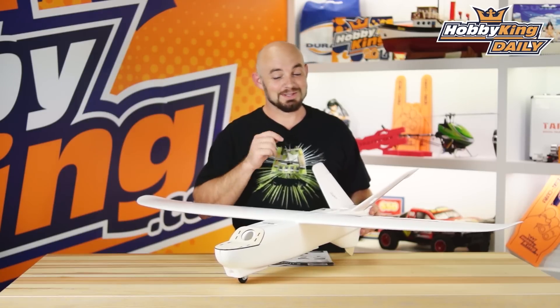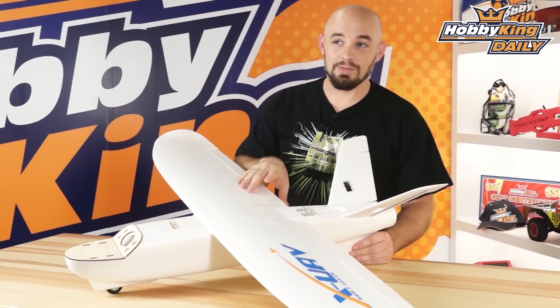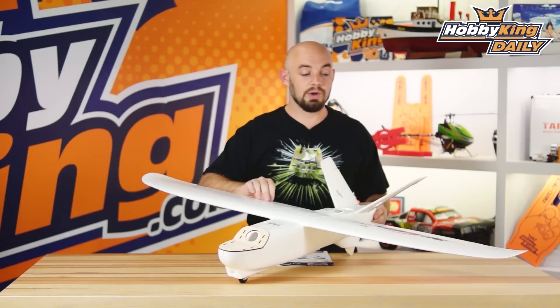Obviously, as the name implies, it's a little bit smaller, a little easier to transport, things like that. This airplane has a 1300 millimeter wingspan and is 830 millimeters long. The model has a two-piece wing and it's an all-molded EPO airframe.